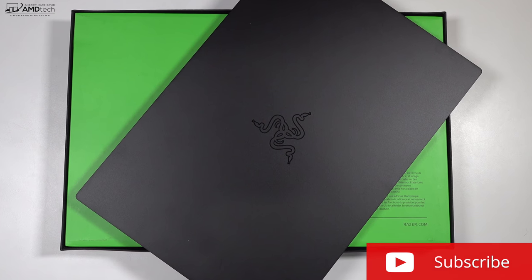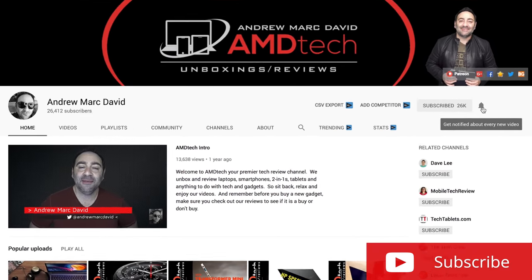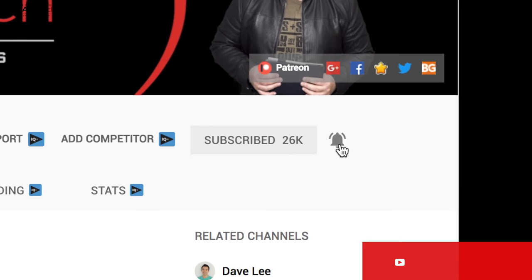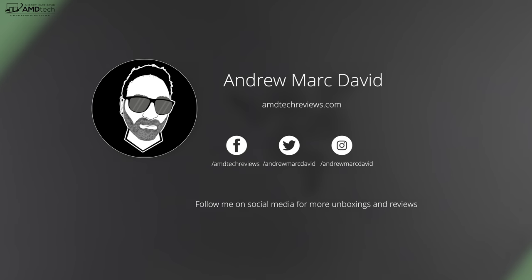If you want to see more videos like this, hit that subscribe button and the notification icon so you'll be alerted every time I post a new video. Don't forget to check me out on social media, especially Twitter, where I post all the latest updates.